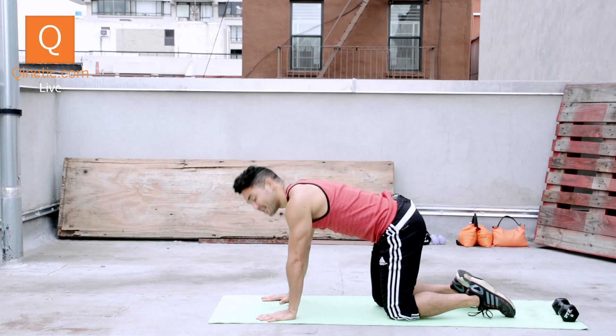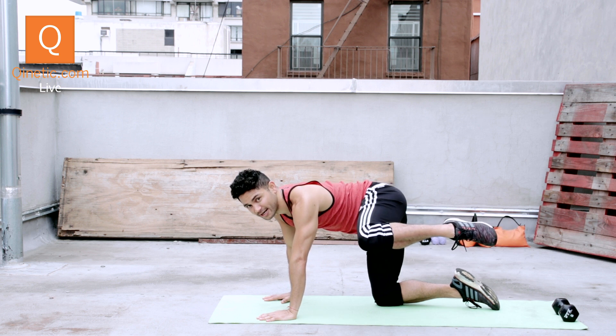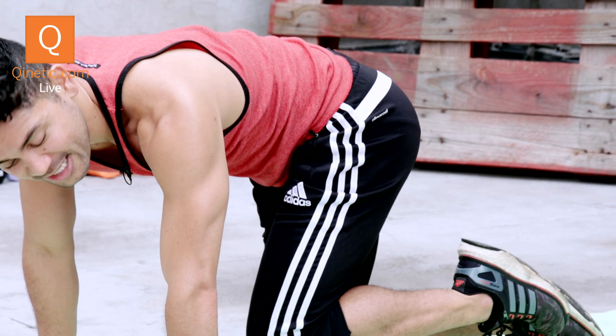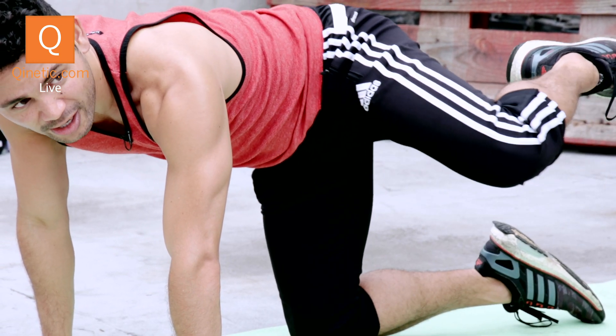Hands and knees, lift your left knee up to the side, already engaging your side abs. Squeeze your knee in toward your other elbow, lift back up and circle around.